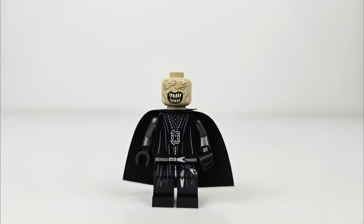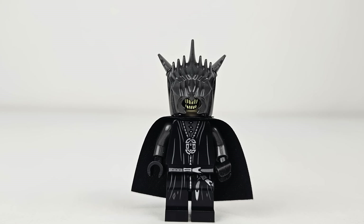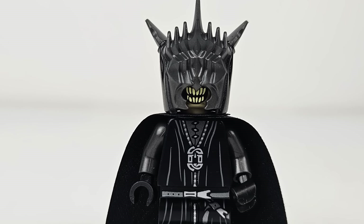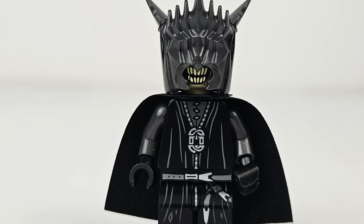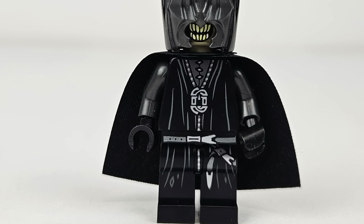The Mouth of Sauron is very similar to the original one from over a decade ago, which happened to be my favorite minifig of all time. The difference here is with the helmet, which does an even better job of framing his sinister snarl. The printing on the torso extends nicely to his legs, and overall they did a fantastic job with this character.